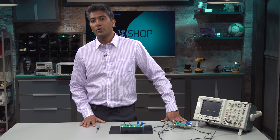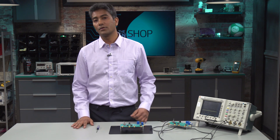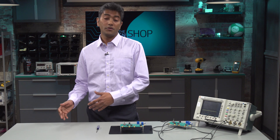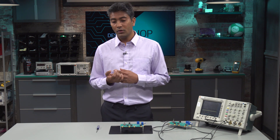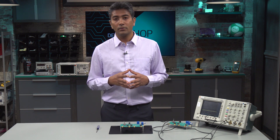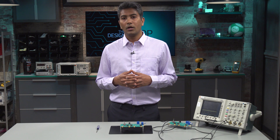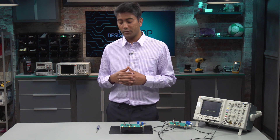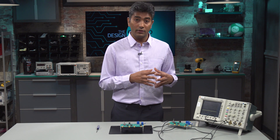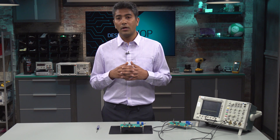Pulse width modulation or PWM signals are the common signals used to drive DC motors, which is used to control the torque, the velocity, and even the position. This is done by ascertaining the feedback signals from the motor itself in order to provide a responsive and an accurate system. One of the most important feedback signals ascertained from this application is the winding currents going to the motor.